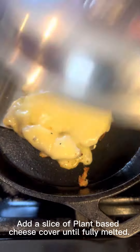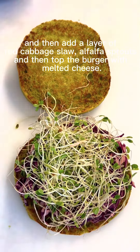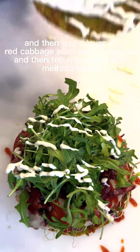Add a slice of plant-based cheese, cover until fully melted, and then add a layer of red cabbage slaw. Alfalfa sprouts, and then top the burger with melted cheese. Drizzle barbecue sauce, then caramelized red onion, baby arugula, and horseradish mayonnaise.